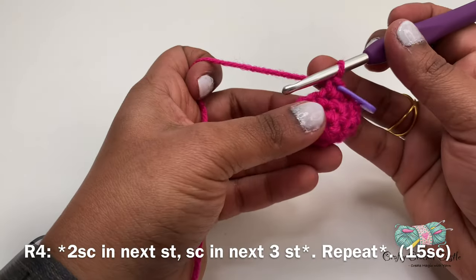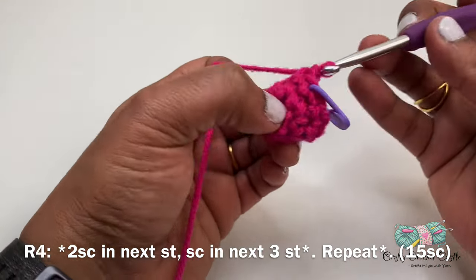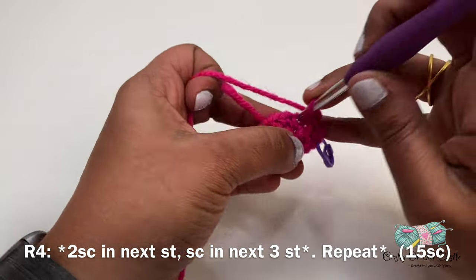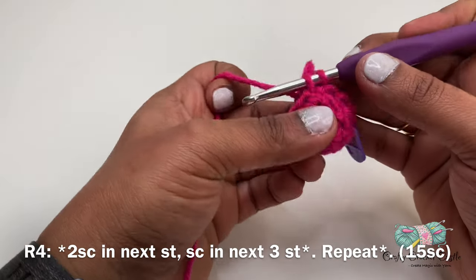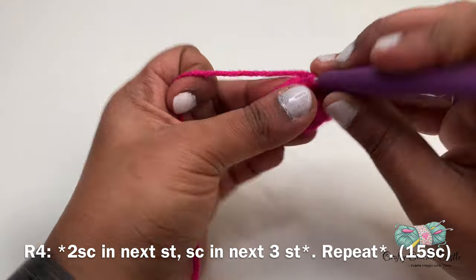Now let's start working on row four. In this row I'll be doing two single crochet in the first stitch, followed by one single crochet in the next three stitches. I'll be repeating this pattern for the entire row and this row will have a total of 15 single crochet.